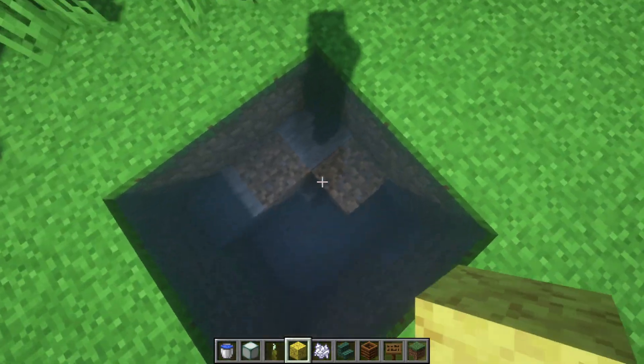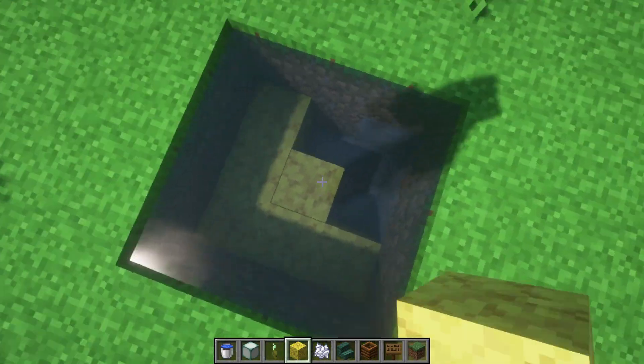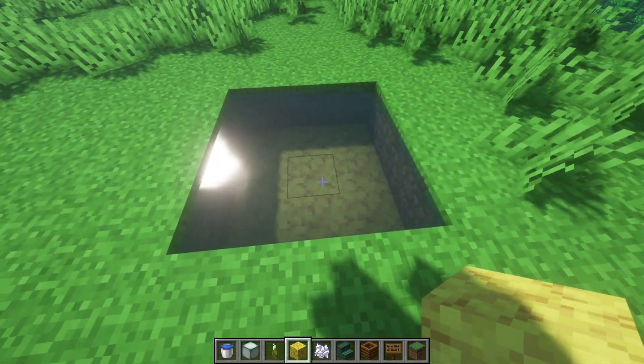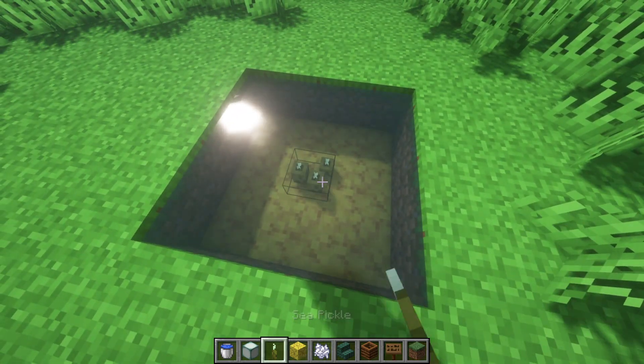Then you're going to actually break all of the blocks right below it and turn all of those into coral blocks. You can use any color you want — red, blue, purple, magenta. I'm just using yellow here for time's sake. It was the first one that I chose.